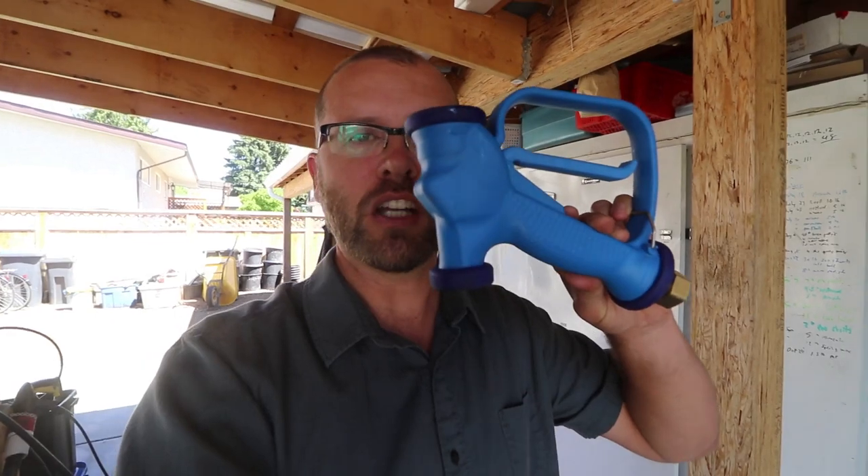Hey guys, today I'm super excited to show you a new tool in our arsenal. This is the Big Blue Gun. It's for washing stuff, spraying stuff — you name it, I'll get into it.